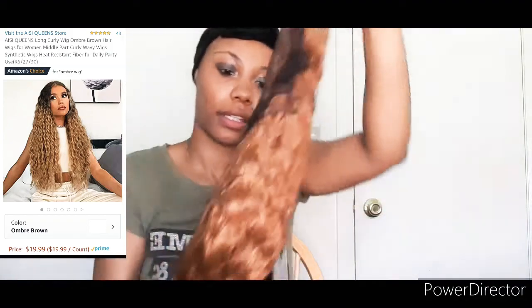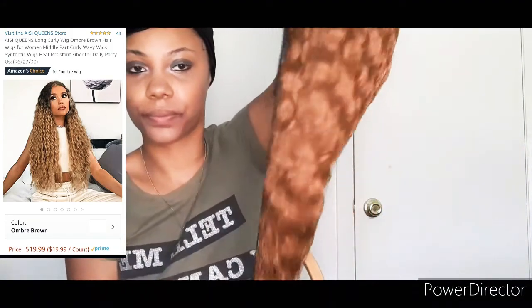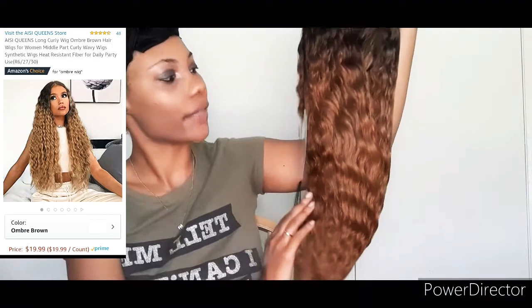It's a Ziploc-type bag — I thought I was gonna have to go grab my scissors but here we go. This is she here. She looks okay, very pretty, and it has their card here. It says Icy Queens, you see that.